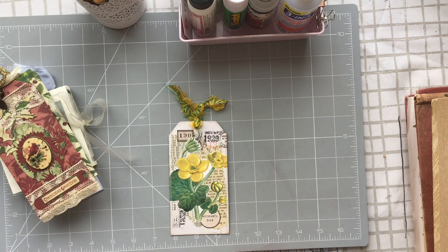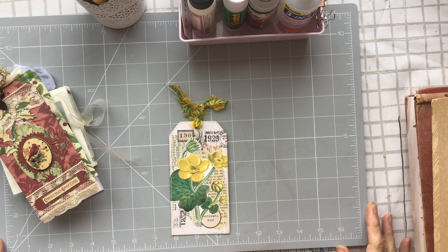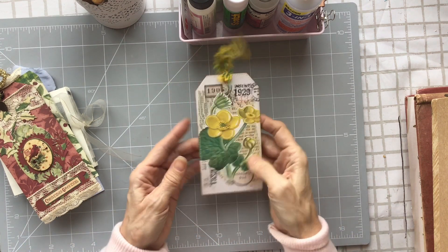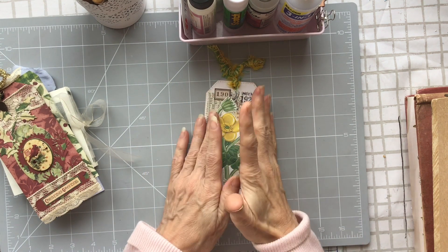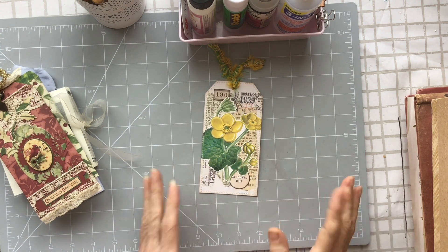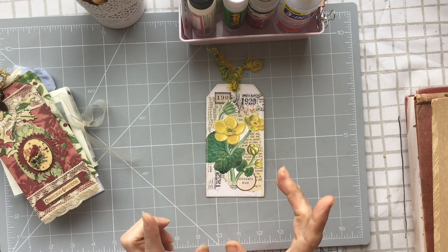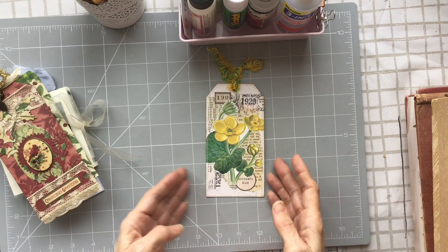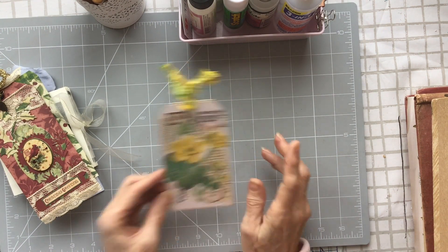Welcome back, it's Jackie and I'm back with another tag tutorial. We're going to do a simple collaged tag this time, but before I get on with that I just want to do a couple of things.